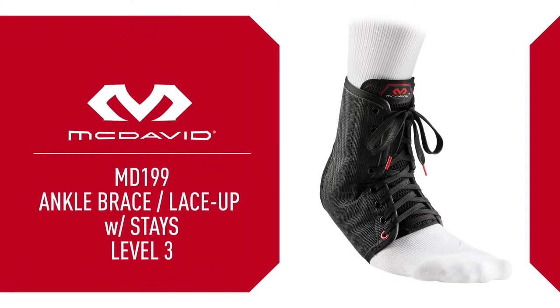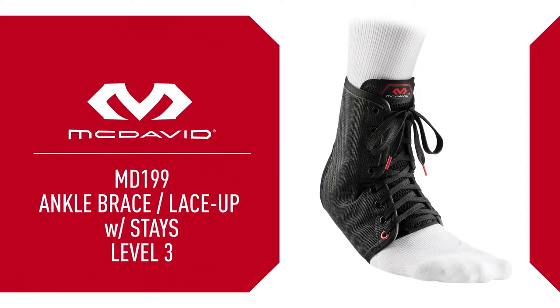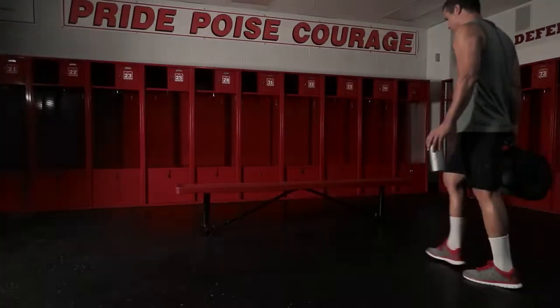The McDavid 199 Ankle Brace with Level 3 Support is the perfect lightweight, low-bulk way to keep your ankles healthy or help get them healthy from common sprains and strains.